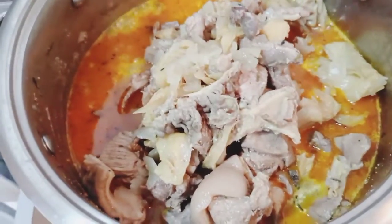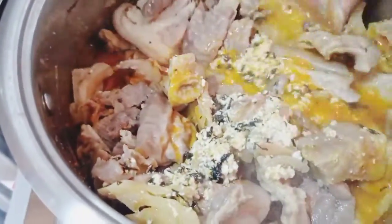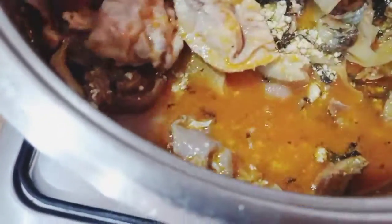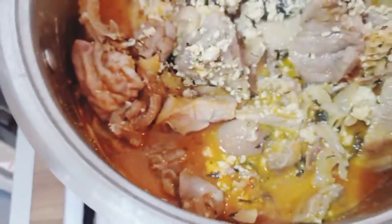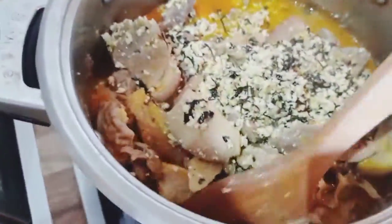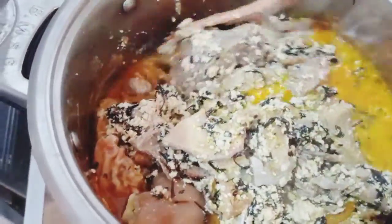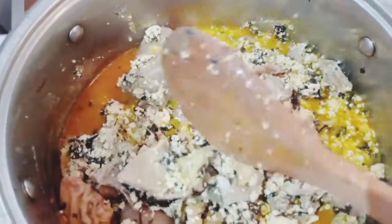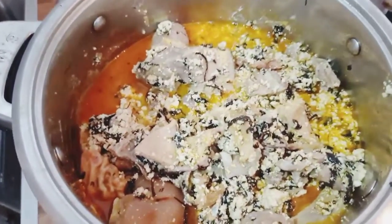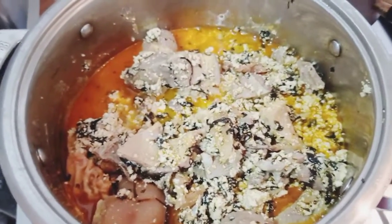I just added my meats now and I'm going to stir. Look at this. Egusi is simple — you don't need to fry fry fry it. It's a very simple soup. Egusi soup is sweet on its own, so you don't need many ingredients to make it sweet.